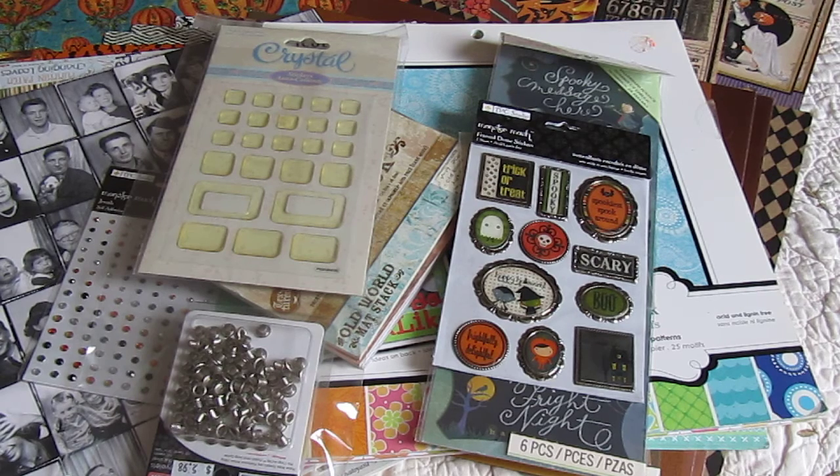Hello everyone, Velma here from Paper, Sew, and Visions with another de-stash lot. This de-stash lot is lot number four. It is welcome to the dark side, as my kids would call it — more like a Halloween lot. So let's begin.